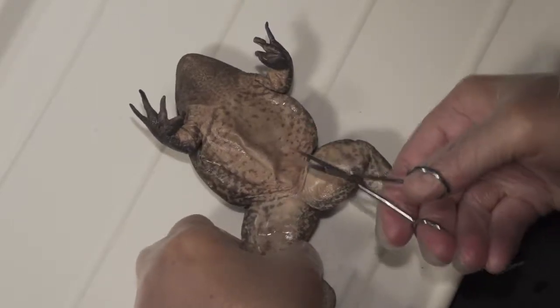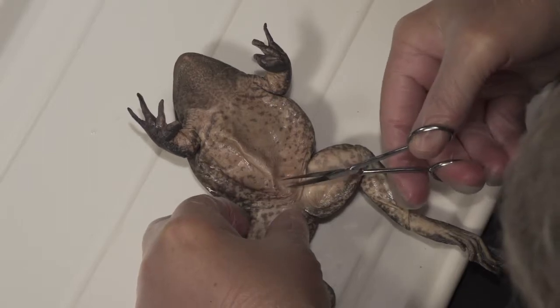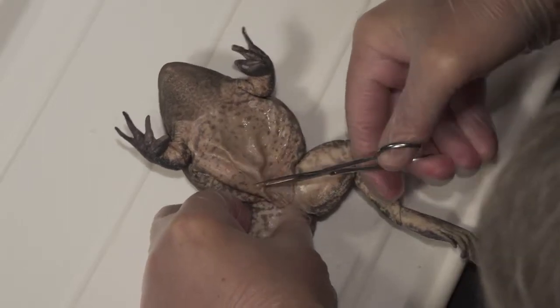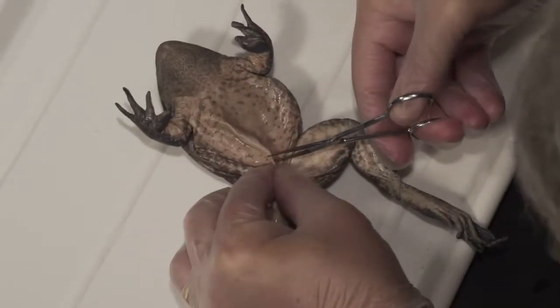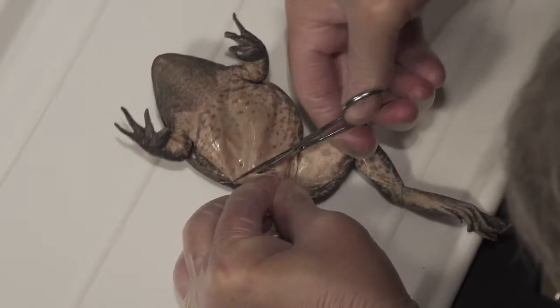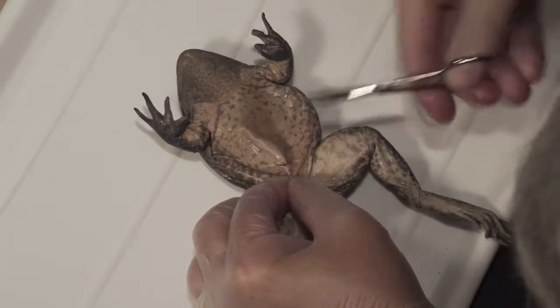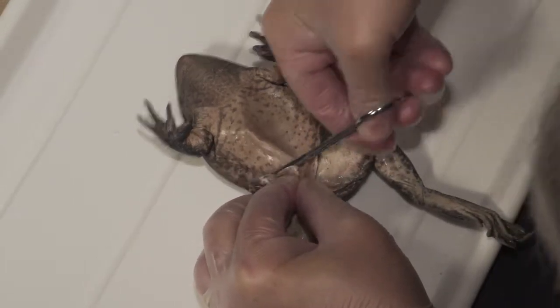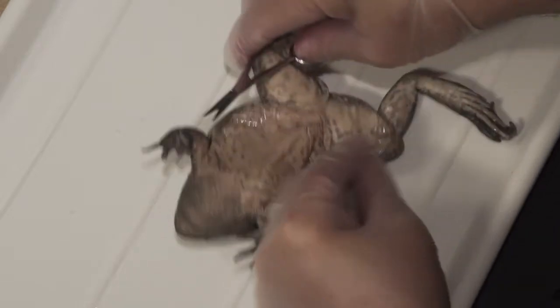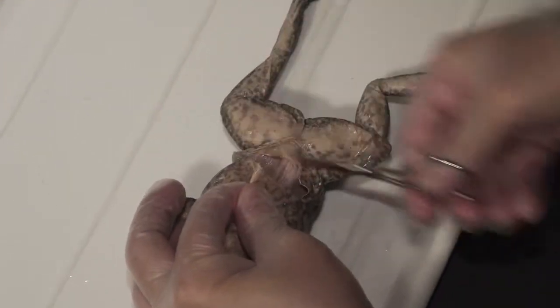The first cut we want to make is to open up the body cavity, and the first thing to do is get the skin off. So you want to take a scissors or a scalpel and go down into there — you'll see the skin is loose there. And so you want to cut across this way.